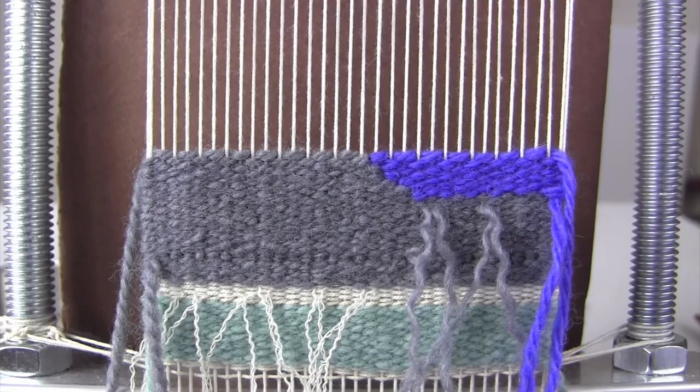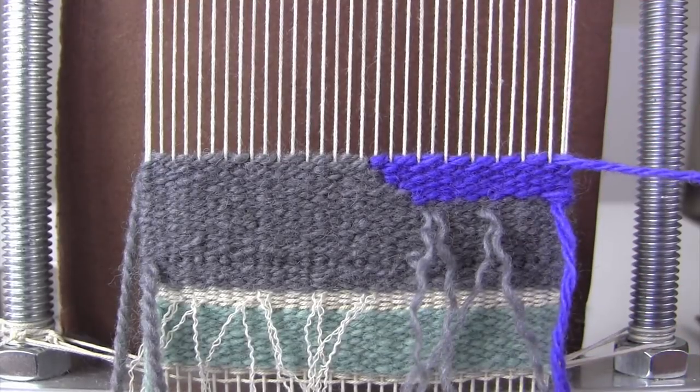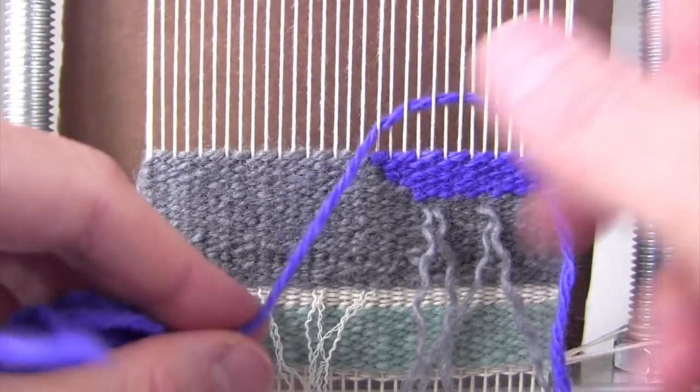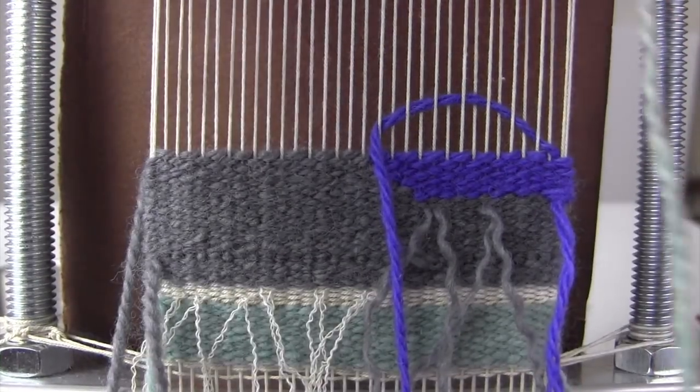Number three is to use meet and separate. The third thing I want to encourage you to do is to always use meet and separate. That allows you to make sure that everything works without putting two pieces of weft in the same shed.